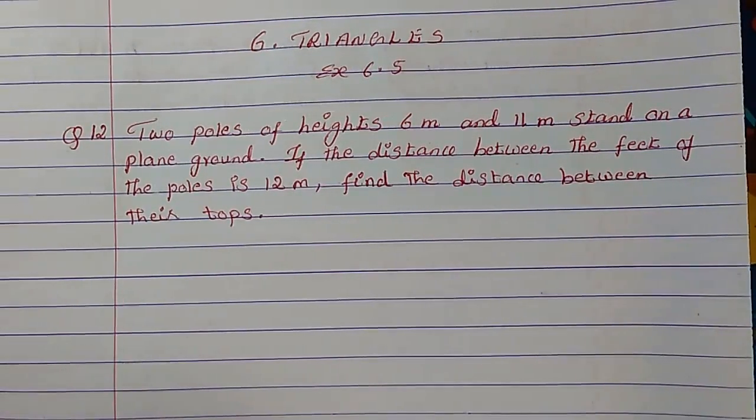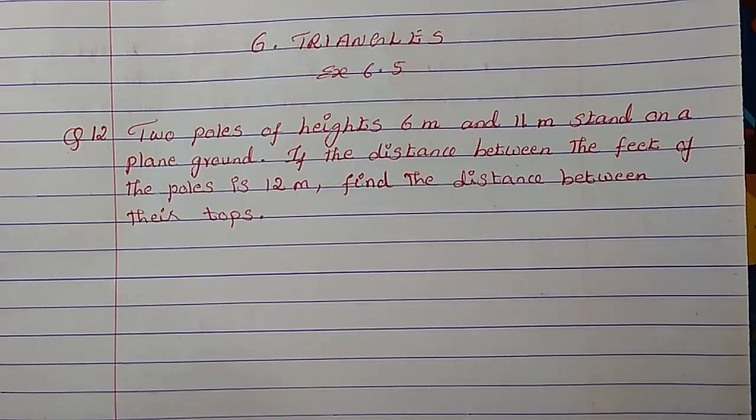Hi everyone, welcome to Mash Math. Today we are going to study chapter 6, Triangles, exercise 6.5, question 12.